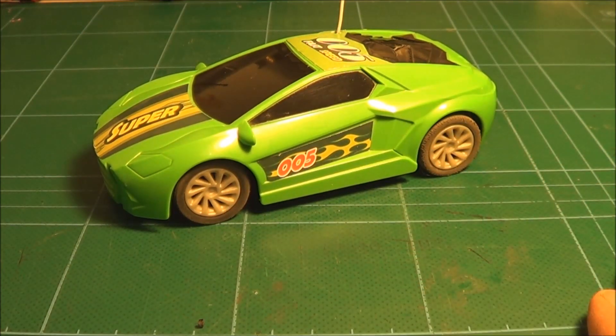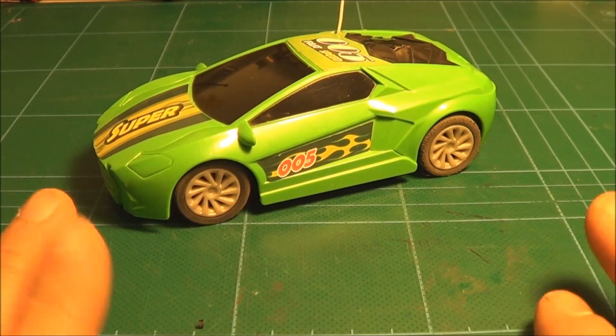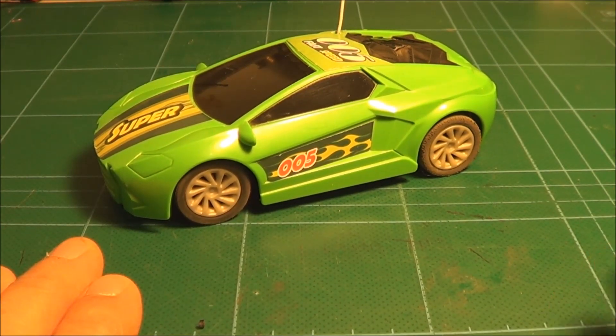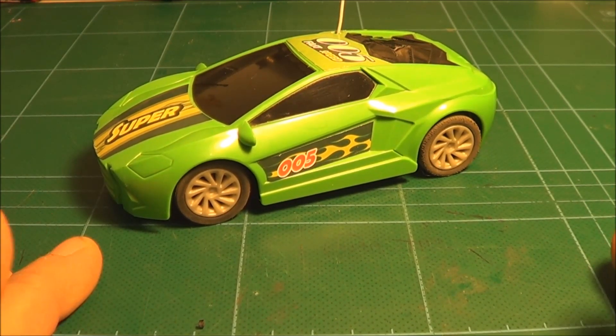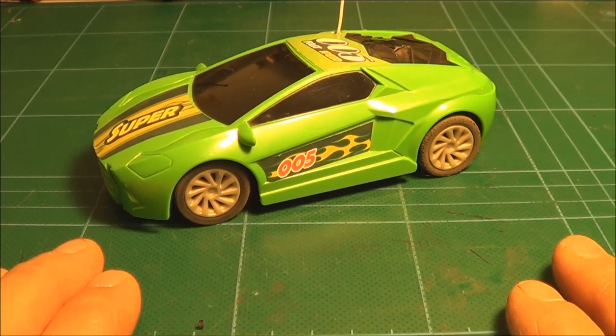G'day and welcome to Australia. This is Adam from ABA Magnetic Levitation Australia doing another Mad Micro RC Mods video. Sorry there's been a gap in production. If you're a YouTuber you don't really get a day off unless you're sick or you don't have any budget to work with, and I had a bit of both so there was a bit of a gap.